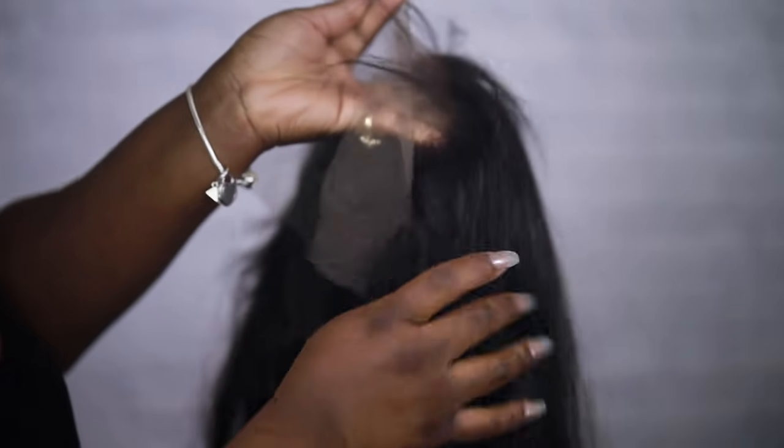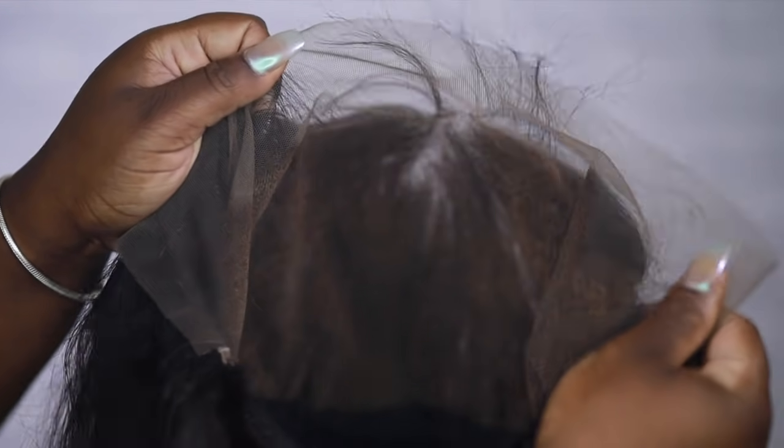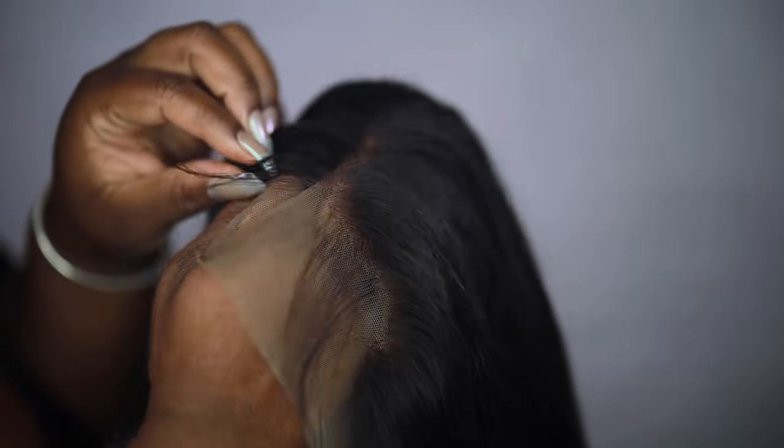Hey everybody, it's Ivy. Today I'm going to show you how I got this hair jet black without staining my lace. This beautiful hair is from Wiggins Hair Company - their Peruvian body wave, and it's so flawless. Right now we're starting with a wig I made using their 6x13 frontal. I love the bigger frontal - it allows for more parting space and looks more natural. I did bleach my knots first, but for this method I actually recommend bleaching after. Definitely bleach your knots last using this method. I used two bundles of 20 inch in a natural 1B color, but I like my hair jet black because my natural hair is jet black.